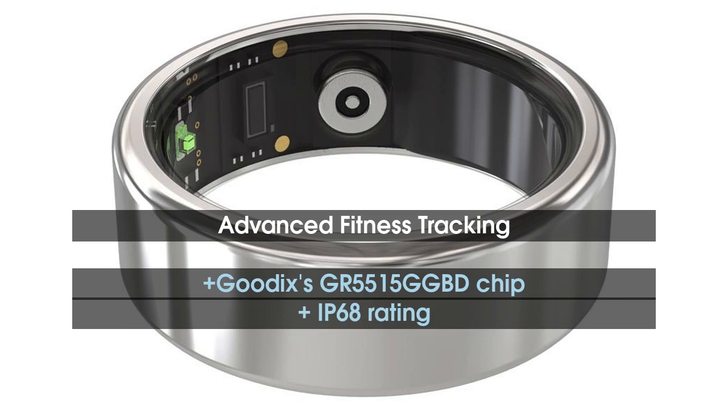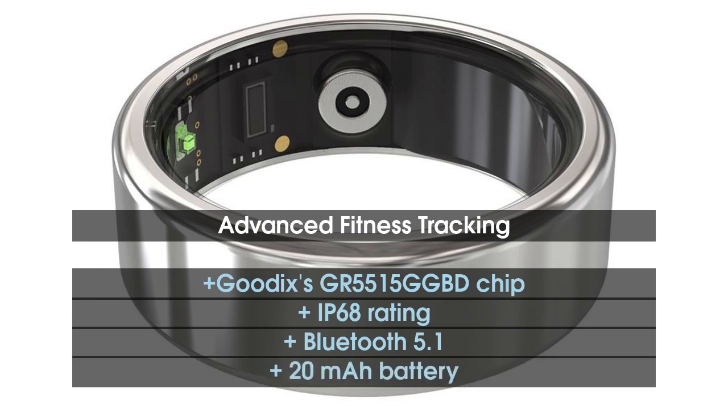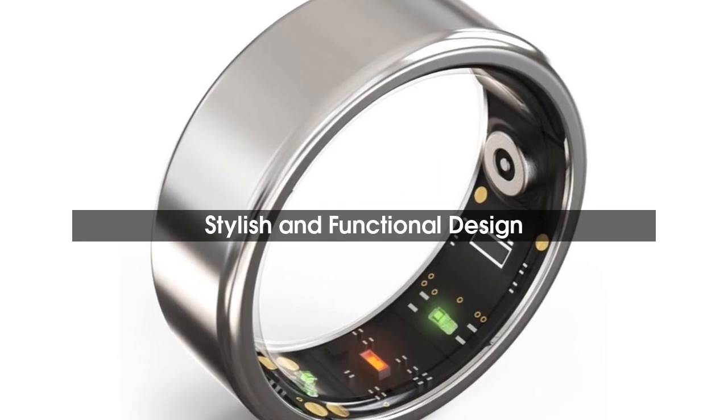The ring is 2.5mm thick, weighs 2.9g, and has an IP68 rating. It features Bluetooth 5.1 and a 20mAh battery, with 10 days of standby time and 4–6 days of endurance on normal usage.